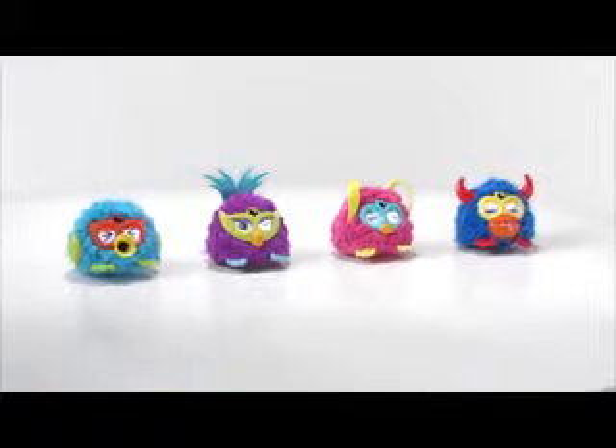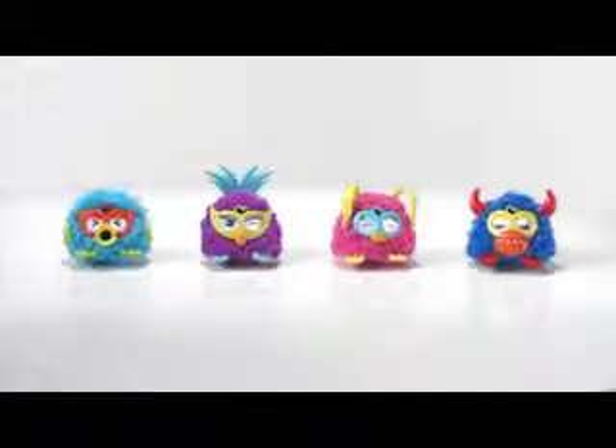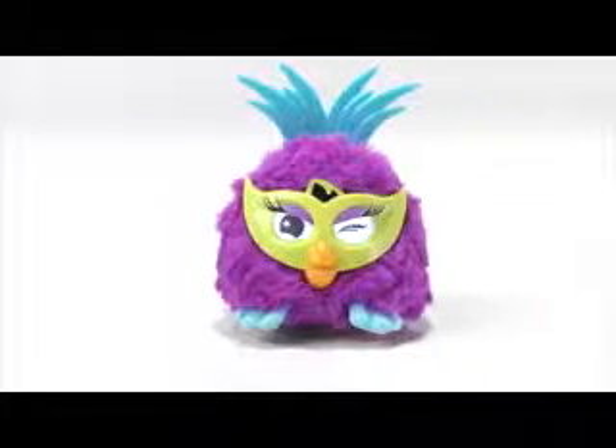Introducing the Furby Party Rockers from Hasbro. You've gotten to know Furby, and now Furby has a friend. Meet Fussby, the sassy one.